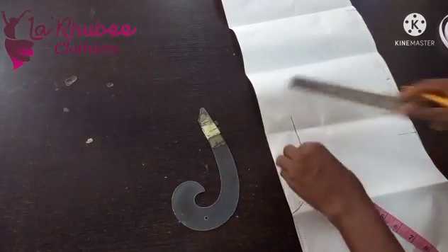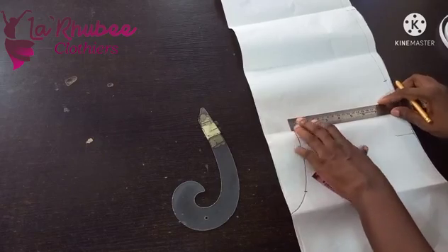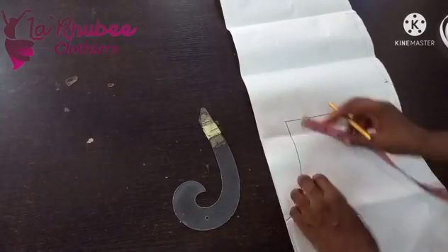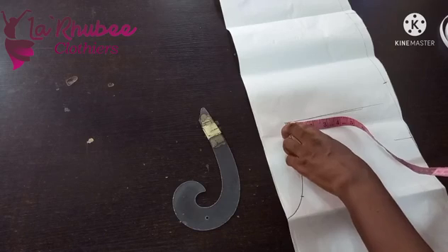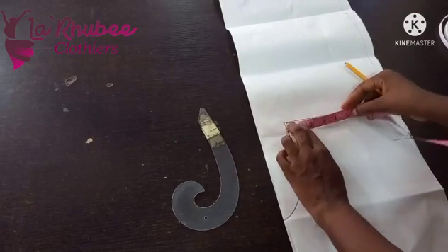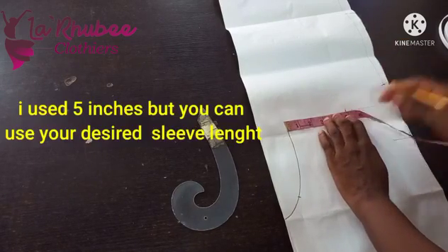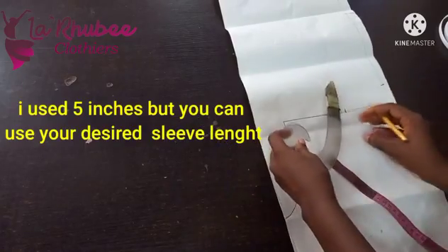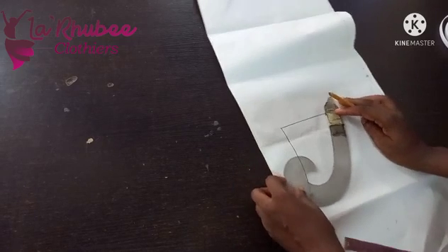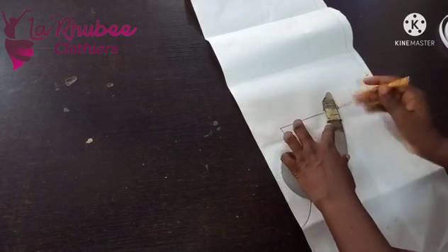I'll measure six inches and then come over here and draw a straight line. Now the height of the sleeve — it's not pointy, it's round. That tip at the shoulder part is where you have the longest measurement. The height is five inches. I'm doing five inches, and now I'll connect to my armhole.